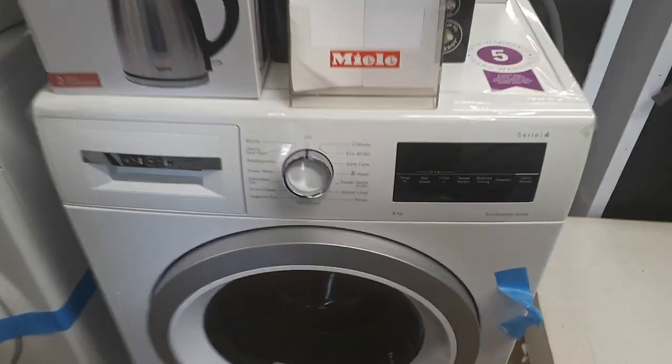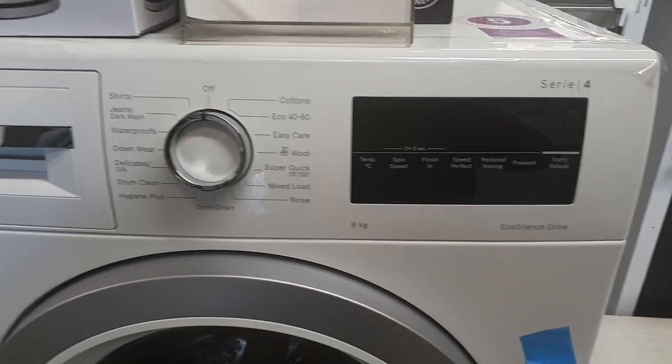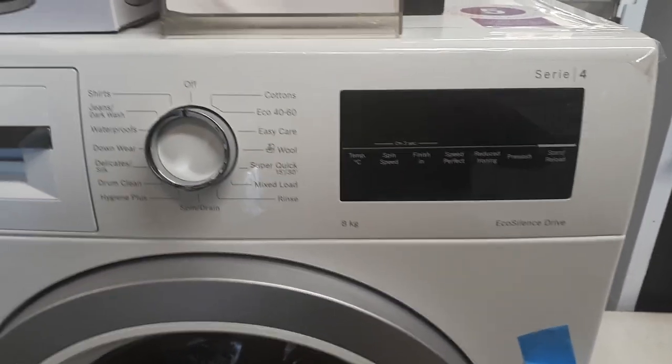This is the latest washing machine from Bosch, the Series 4, which is an 8kg load with an eco-silence drive.